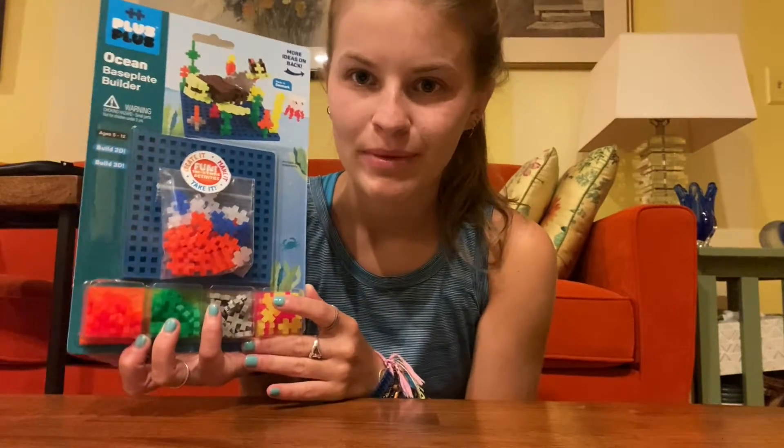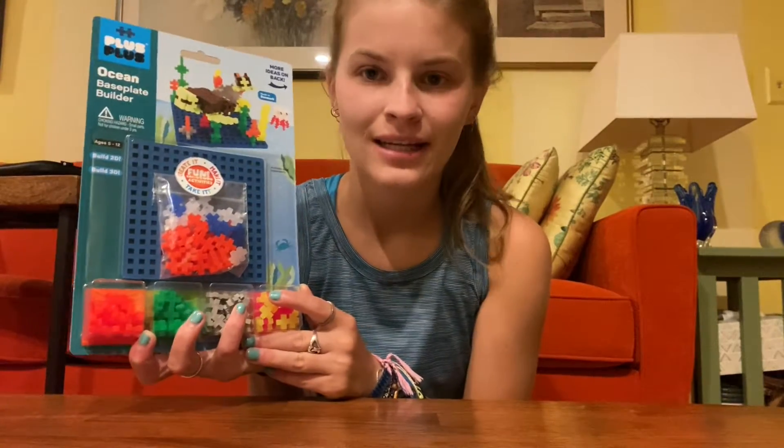Hi, I'm Karina from Camp Toy Box, and in this video, I'm going to be using Plus Plus to build an ocean scene and a clownfish.